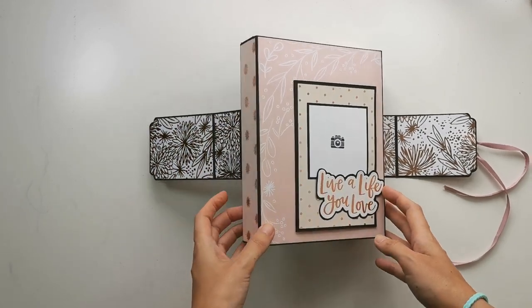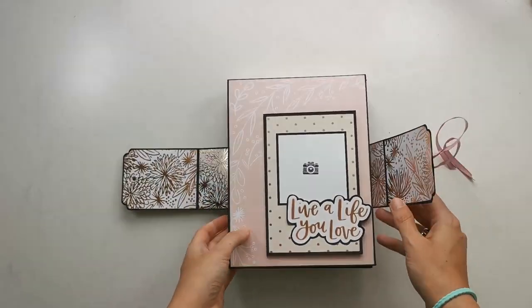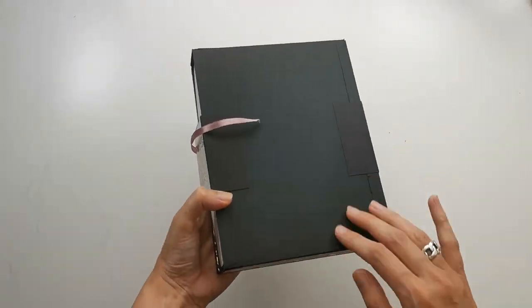On the outside I've decorated the photo mat as well, and I haven't decorated the back yet — I kind of forgot — but that's okay for now, I'll do it later.